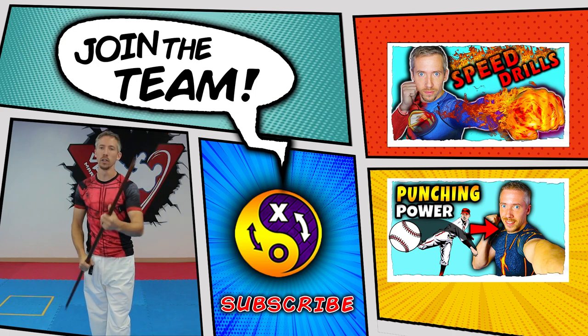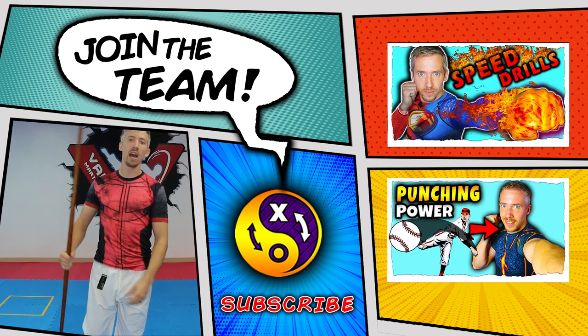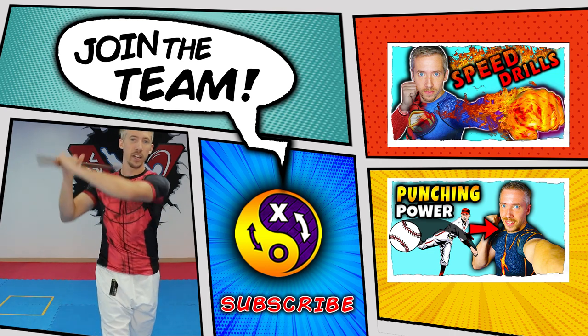Alright, that's it — try it out! Let us know what you think, let us know your favorite drills or anything we can help you with. Other than that, have a great time training and have an awesome day. See you in the next video!